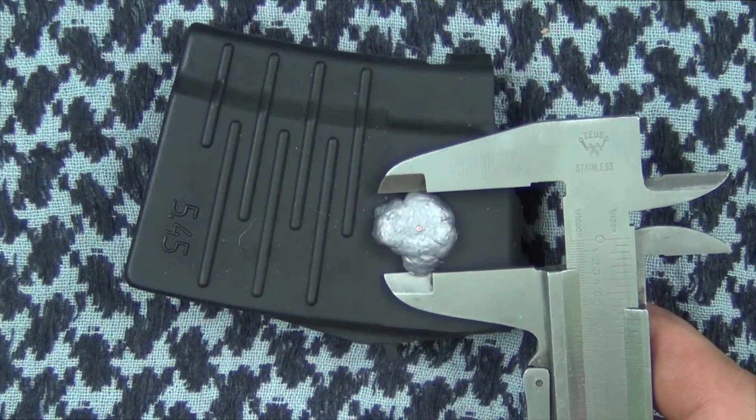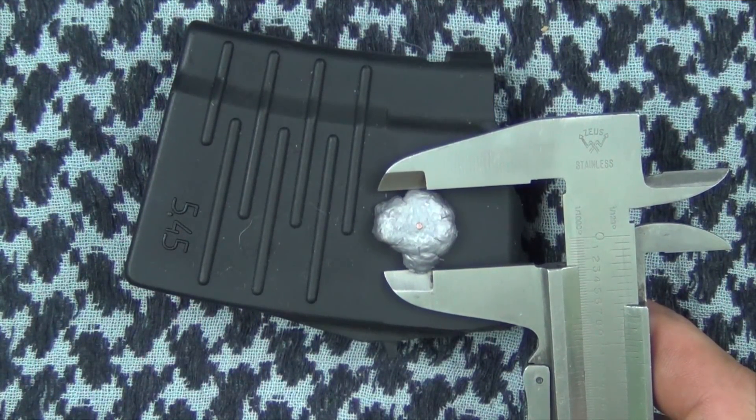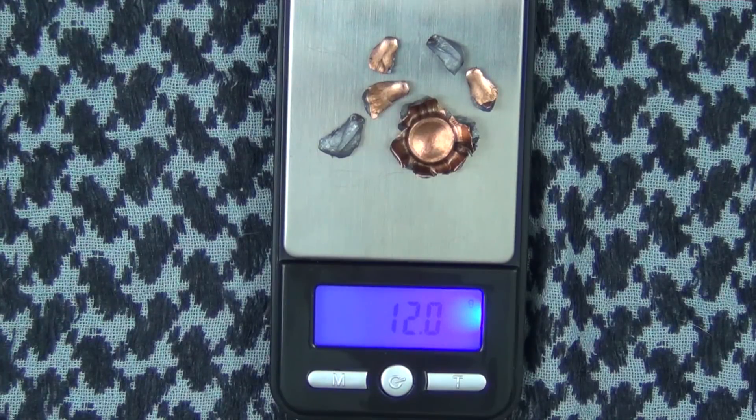The high point of expansion for the recovered bullet was just over 0.7 inches and the average was right at 0.7 inches. The main piece of the recovered bullet weighs in at 7.5 grams, which equates to 116 grains. Adding in the fragments I was able to pull out, we're up to 12 grams, which equates to right around 186 grains.